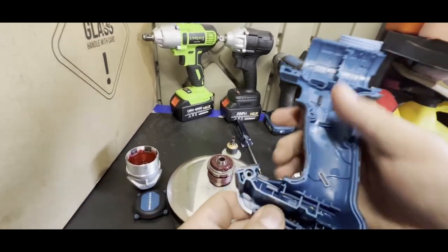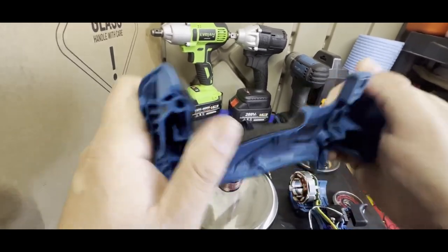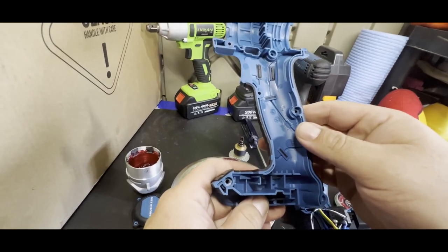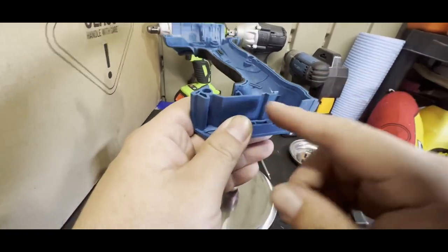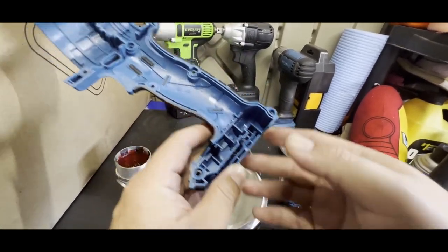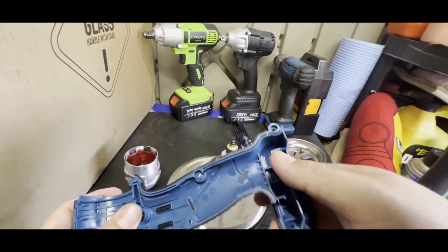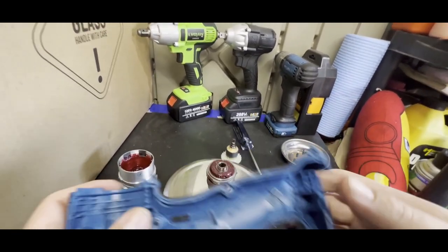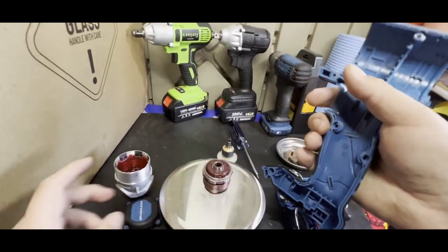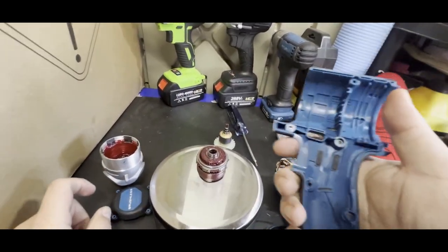Overall this is a pretty well-built tool — the housing is decently thick, I'm sure it'll take some abuse. Right here it has a lot of structural ribbing so that when it hits with the battery it won't instantly crack, since the battery is probably the heaviest part. That's usually where tools crack off and then you end up with zip ties around your battery.